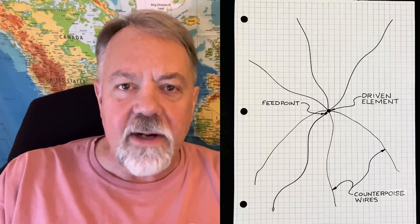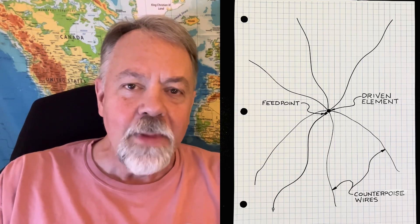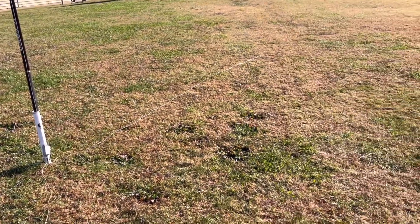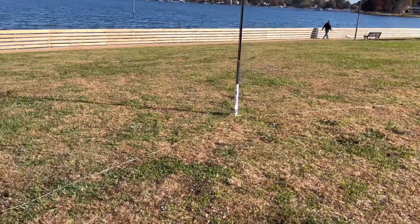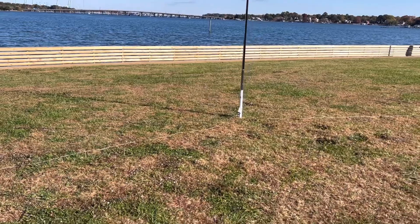I want to go over some simple terminology first, because I get these questions a lot — this is the primer to get you started. We've got the driven element, the feed point, and the counterpoise wires. A lot of people ask how many counterpoise wires to put down. I start at four or five and put them down. If they're on the ground or on the surface of the ground, the length is not that important.